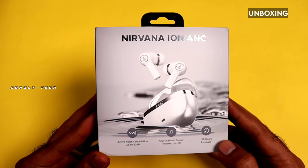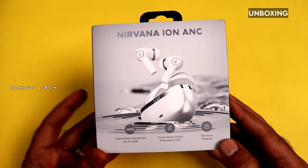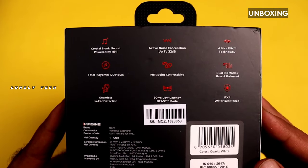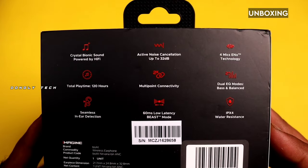On the front side, you can see 'Nirvana IN ANC.' On the left side, there is 120 hours playback time mentioned. On the back side, there are features listed.